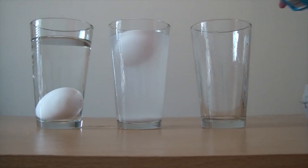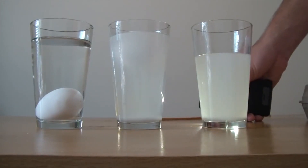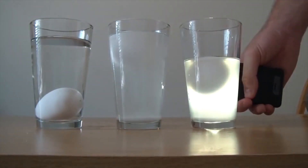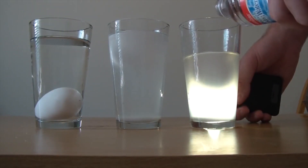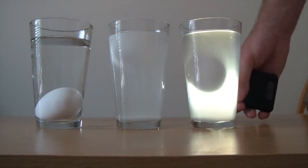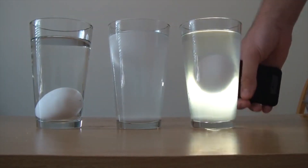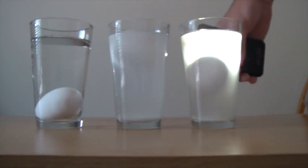Then get another glass, put a lot of salt in there, add water a little bit more than half full, and mix it. Put the egg in the salt water — as you can see it floats. Now we're gonna get fresh water and pour it on top. You see the egg floating in the middle! This one floats on top, this one drowned, and this one floats in the middle. Tell me why.